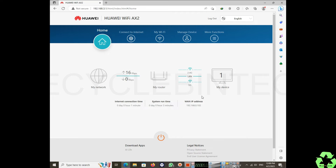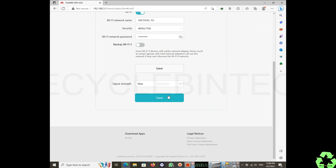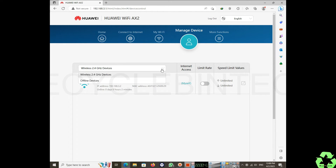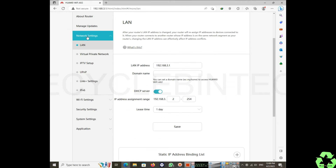In the dashboard you can see options like MAC filter, access control, parental control, and more. Under 'Connect to Internet', you can see the Wi-Fi credentials already configured. Under 'Manage Device', you can see all connected devices and disconnect any unknown ones. In network settings, you can change the LAN IP from the default 192.168.x.x if needed.